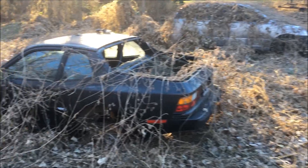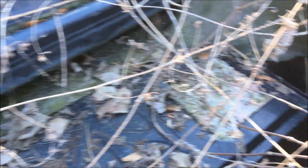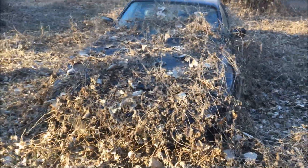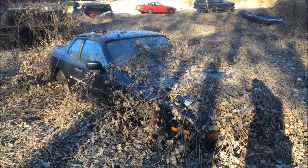There's a few cars out here. Now here's the 944 — an early car without a hatch. What little bit of carpet is back here is completely rotted. I bet in the summertime all that kudzu and ivy is in bloom; this thing is well hidden.